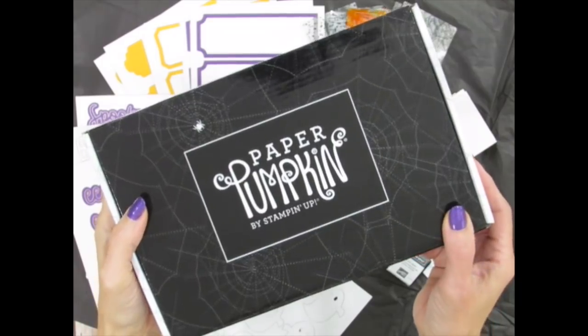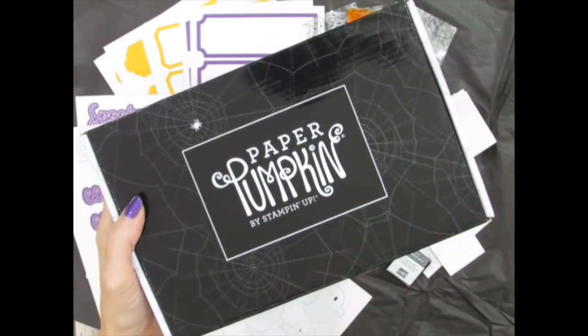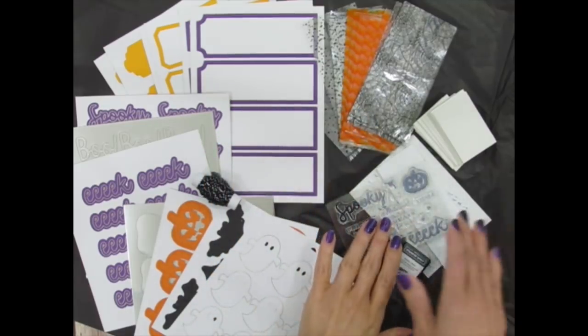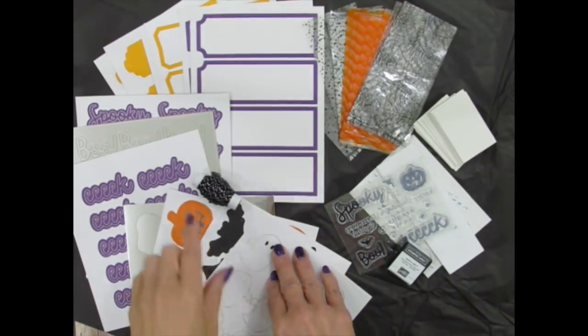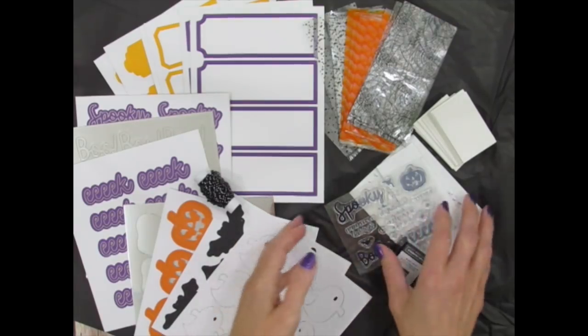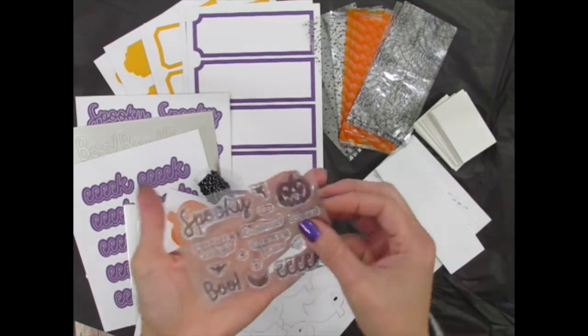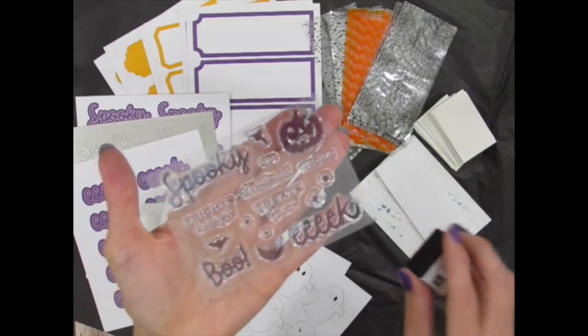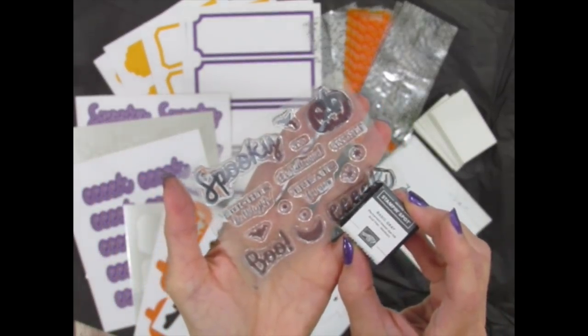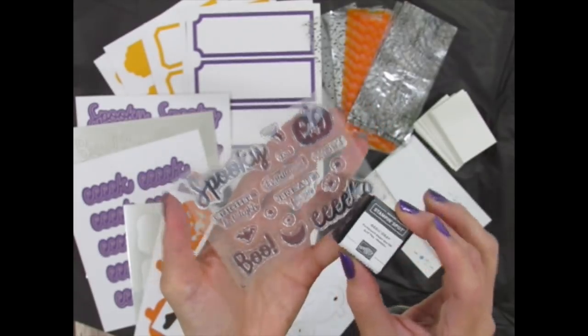This kit came straight to my mailbox wrapped up in this adorable container and included all the papers, cellophane bags, adhesives, die-cut characters, twine, and stickers that I needed to make 24 adorable Halloween treat bags. I also got a fantastic stamp set and a mini ink pad that I can continue to use over and over again even after my consumables from the kit are used up.